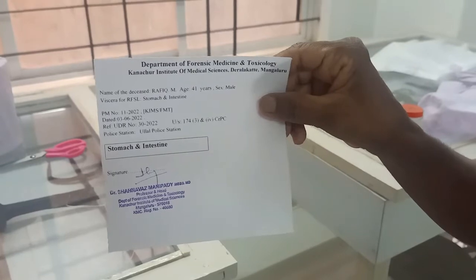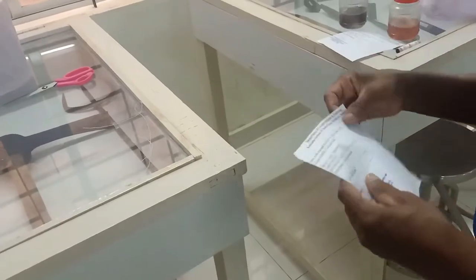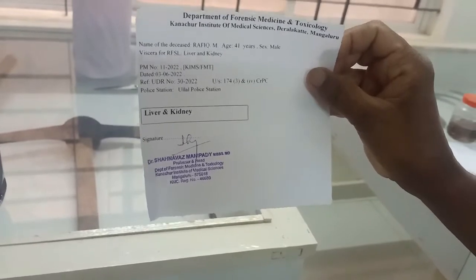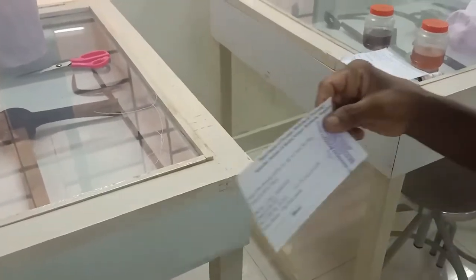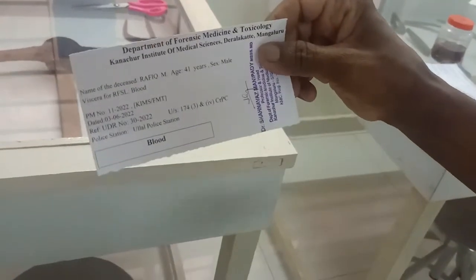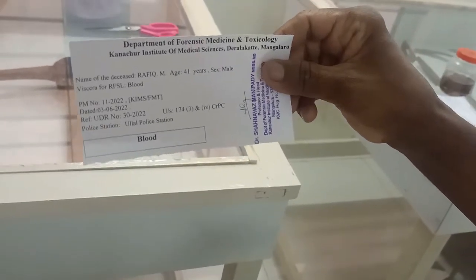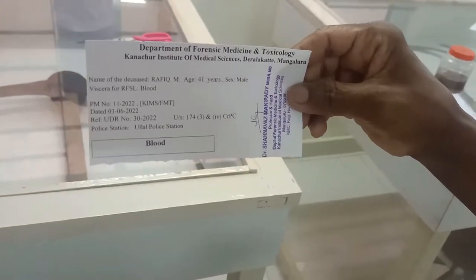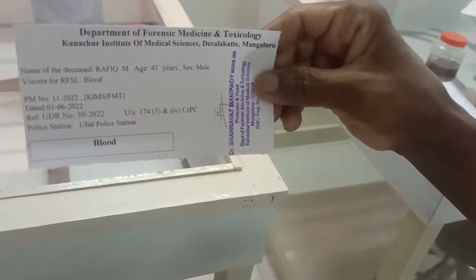This is the label for the stomach bottle containing the stomach and its contents and the intestine and its contents. This is the label for bottle number two, which contains one half of each kidney and 500 grams of liver with gallbladder. This is the label for the bottle which contains blood with potassium oxalate and sodium fluoride as preservative.